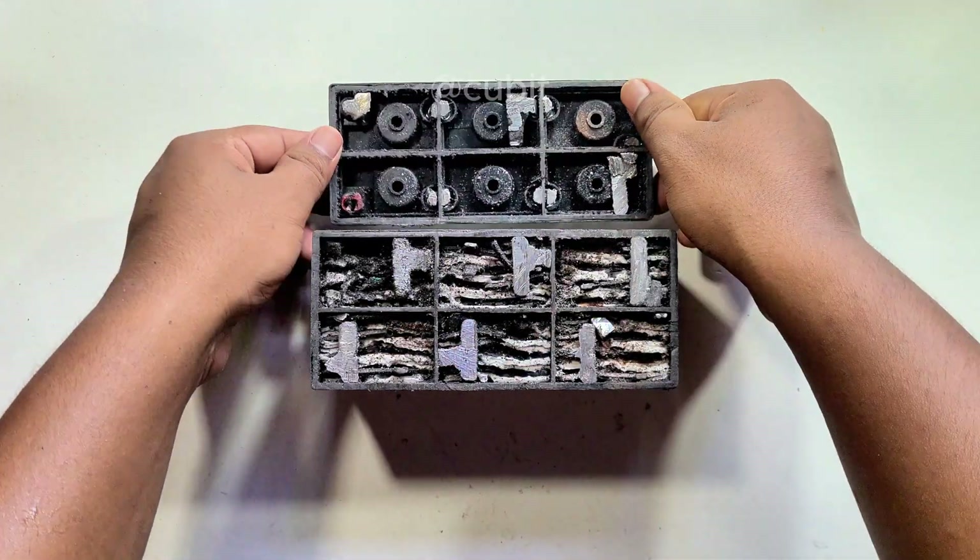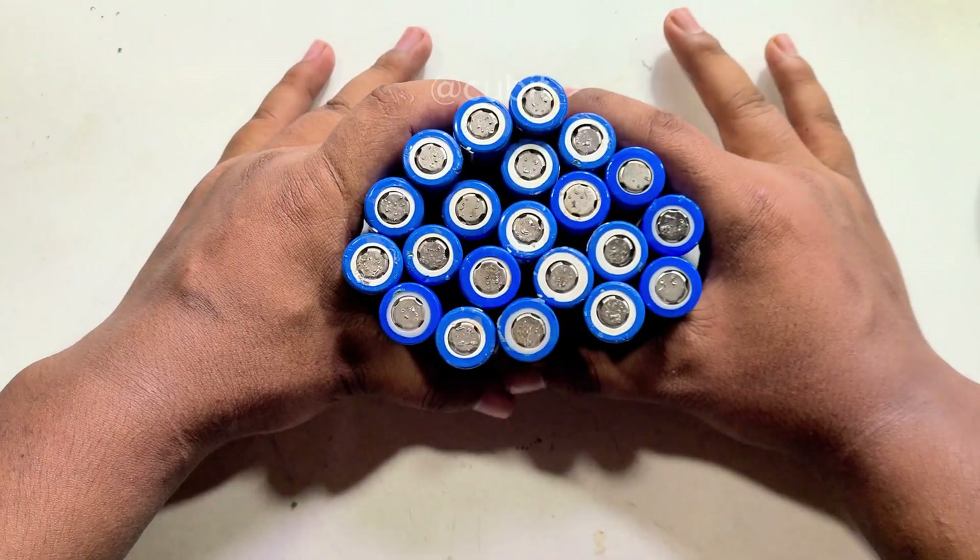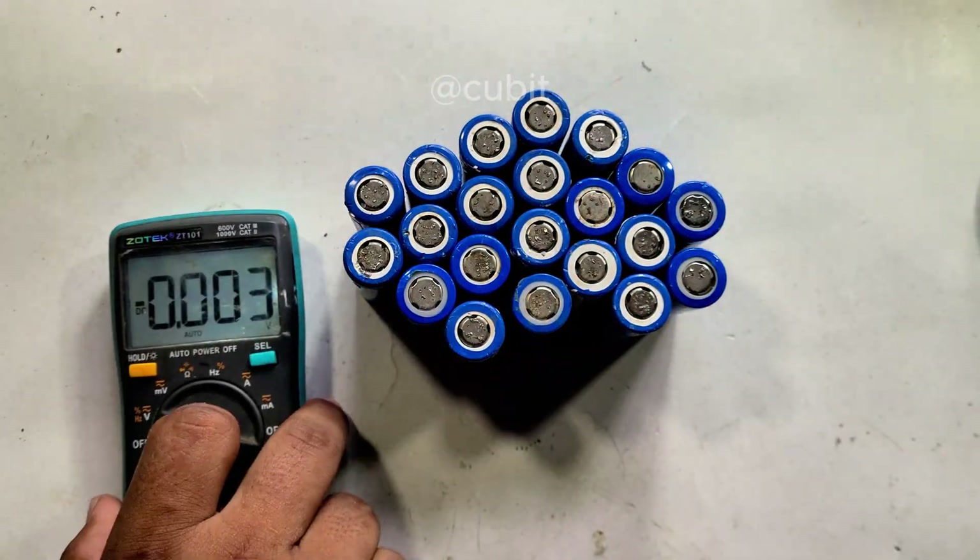Then open the battery and clean all the internal parts. Then, I built a battery pack using some good 18,650 batteries.